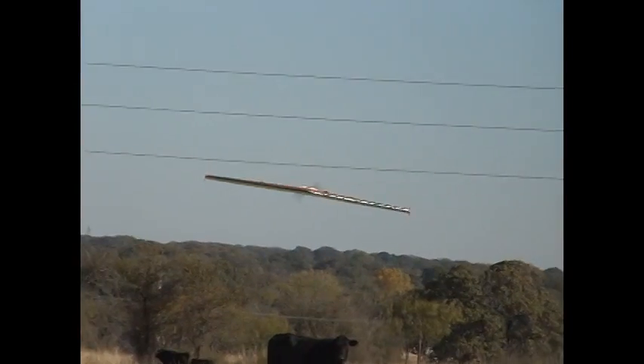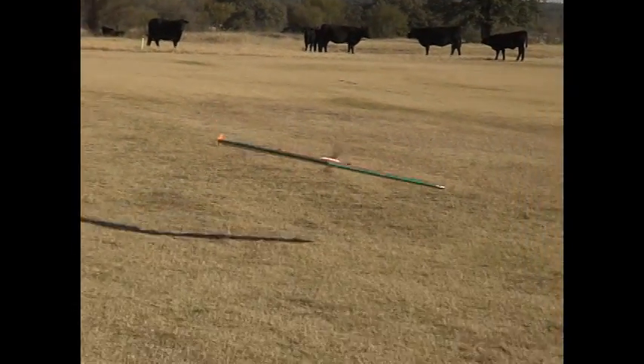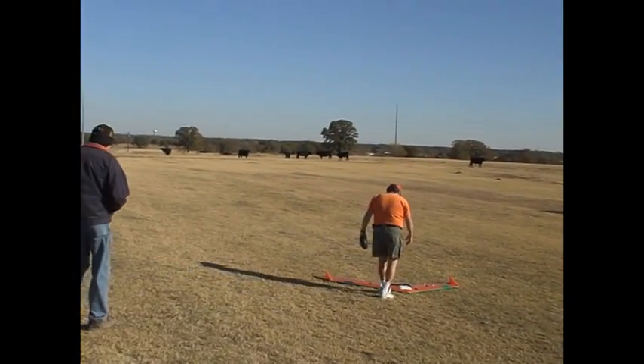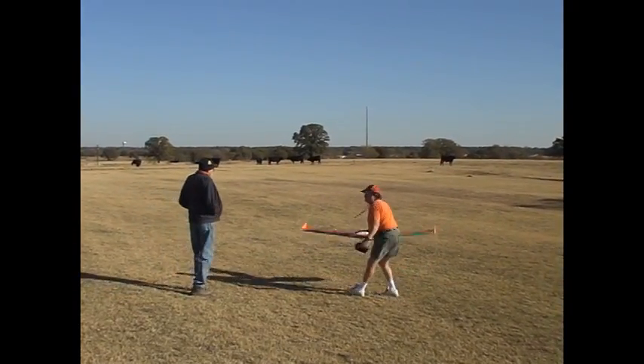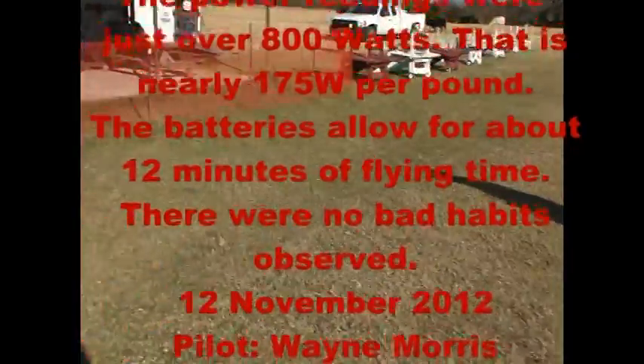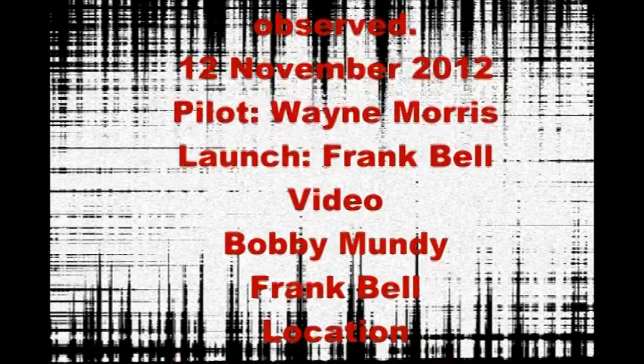Landing. I want to see how much current has been pulled. I don't have a clue how long we've flown in time. Everything's in slow motion. Sweet — this is awesome. I don't want to unplug the battery; I want to see what the readings were.